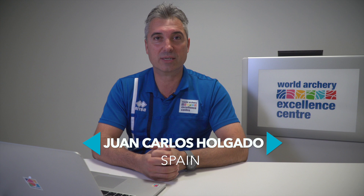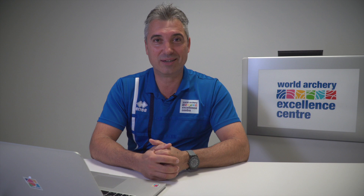Hi, hello, I'm Juan Carlos Holgado. I'm from Spain. I'm the director of the World Archery Excellence Center, an archery expert. I'm here ready to analyze four archers and I have the pleasure to take a look and give my opinion.